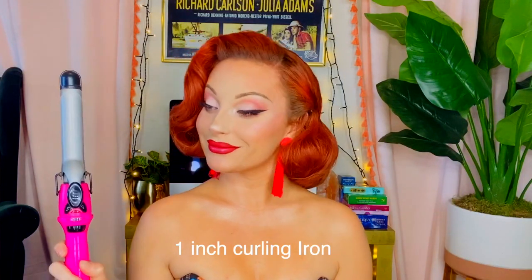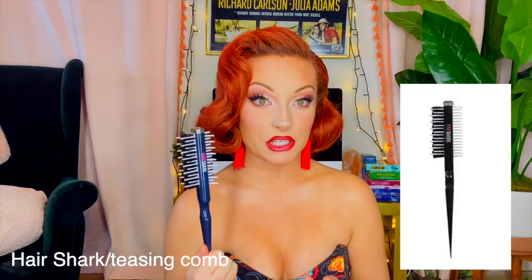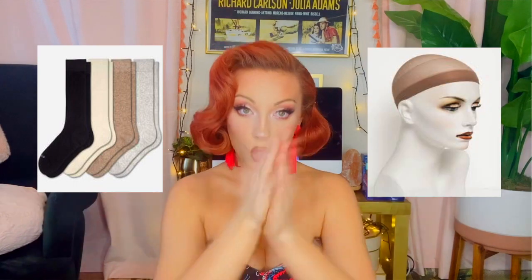First, you're going to need a one-inch curling iron. A hair shark — double-sided, really good for teasing, I suggest it, I'll put the link down below — or just a plain old teasing comb if you want. Some duckbill pins, a whole lot of bobby pins, a blow dryer, some hairspray. And get whatever this foam thing is called and cut it in half. If you don't have it, use a wig cap, a big old beanie — or if you don't have a beanie, use a clean sock, or else your head's going to smell like feet — and put it in the wig cap and use it as that.